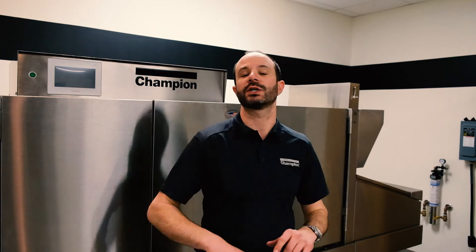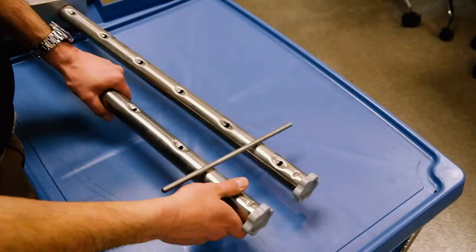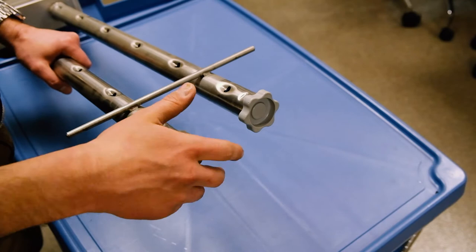For the end of week cleaning on the Champion flight type dish machine: we do everything from the daily cleaning — all the same steps — and add a couple more items. We're going to start with the wash arms, both upper and lower for the pre-wash and the wash sections. Grab one of those wash arms and let's take a look at it. This lower wash arm for the pre-wash applies to both upper and lower wash arms on the pre-wash and wash sections.